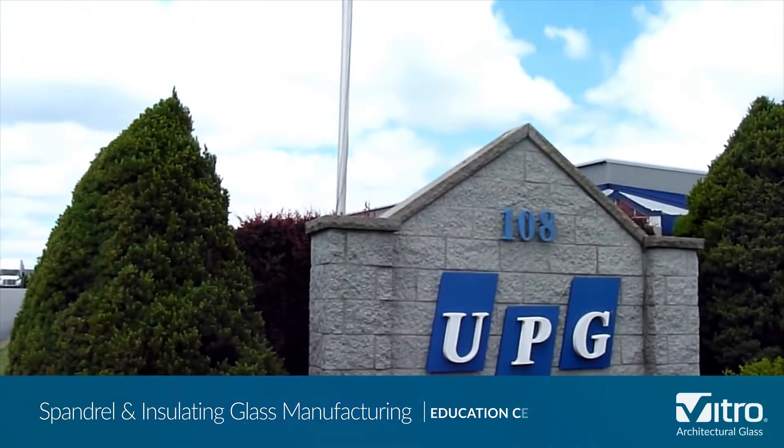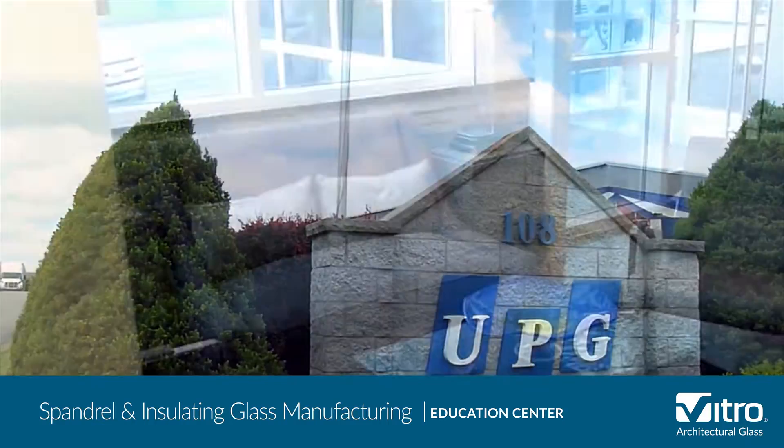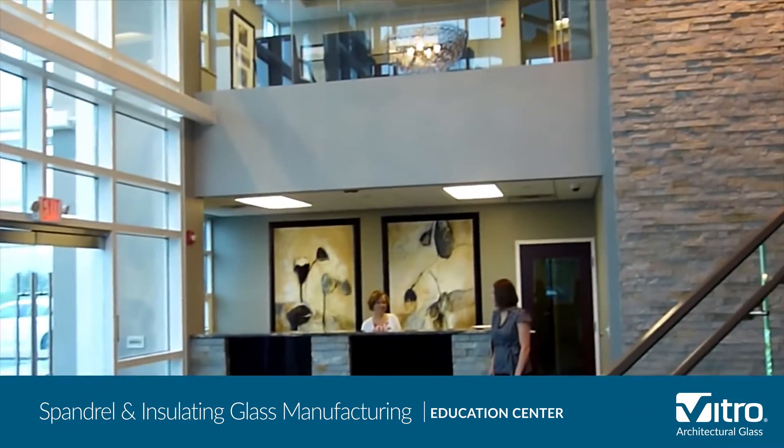Today we are at United Plate Glass in West Butler, Pennsylvania to show you how spandrel glass and insulating glass units are manufactured.